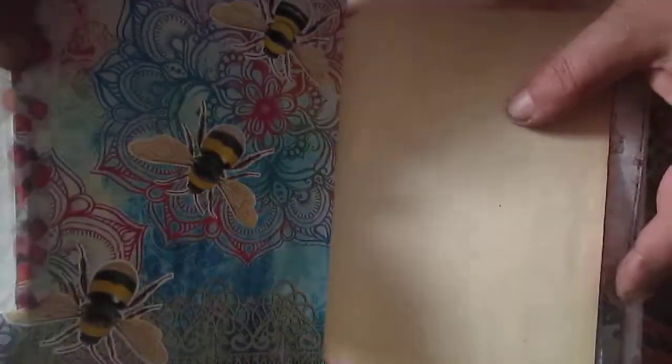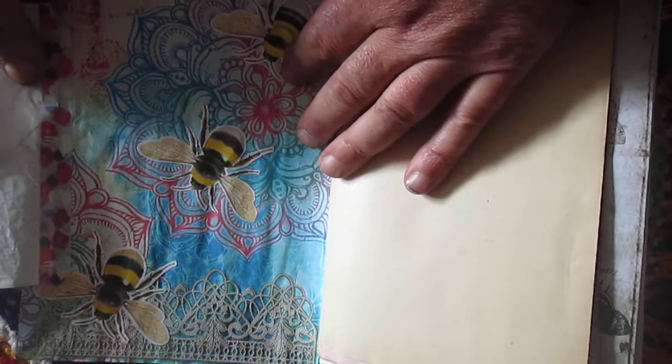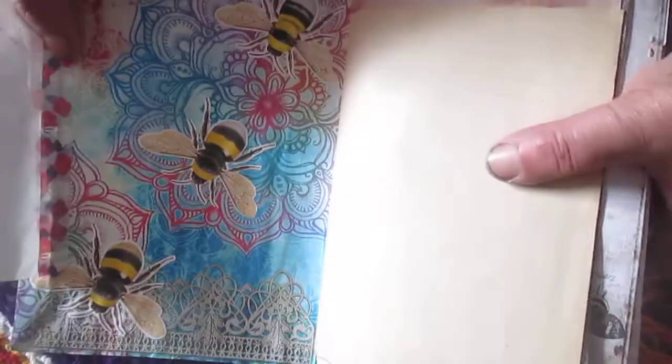This paper I found on the internet and printed it out. As decoration, I will use these lace stickers.